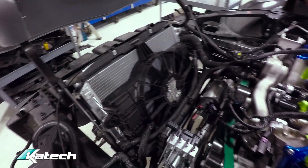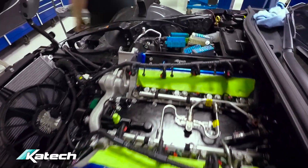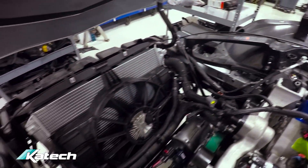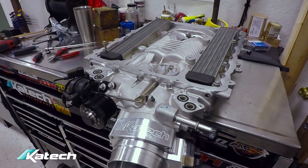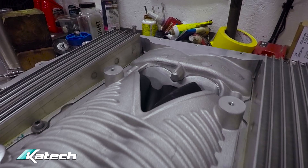A lot of the radiator and electrical system has been connected and installed. We're awaiting some of the TIC cooling system parts. The supercharger's back together — it's been ported. The supercharger body and the snout have been ported.